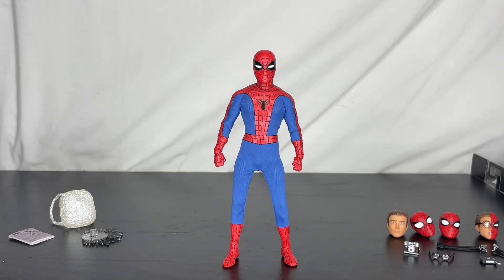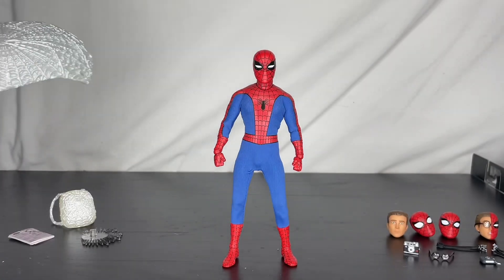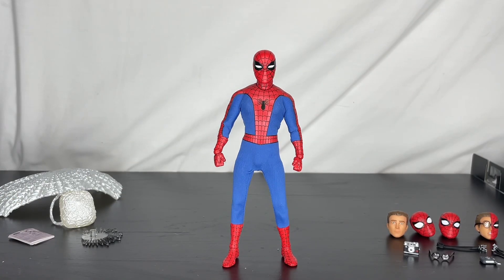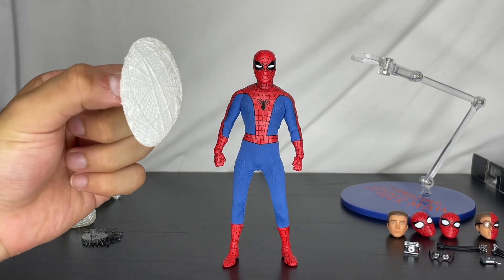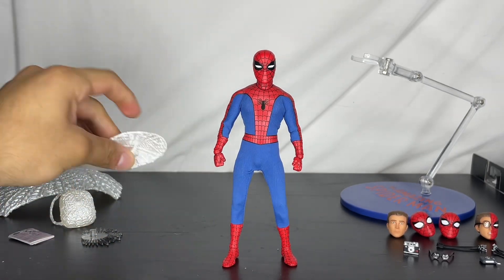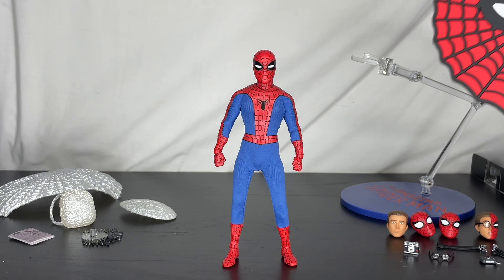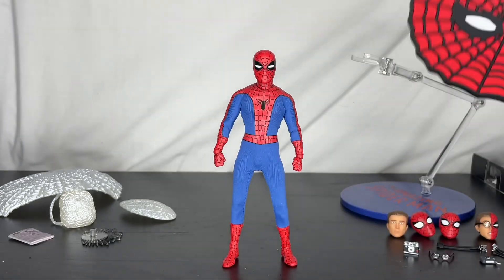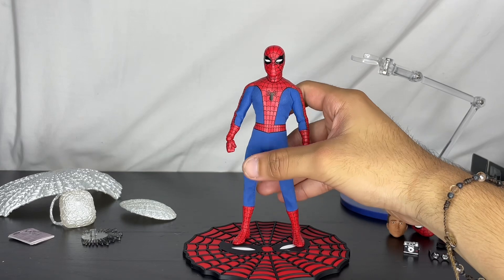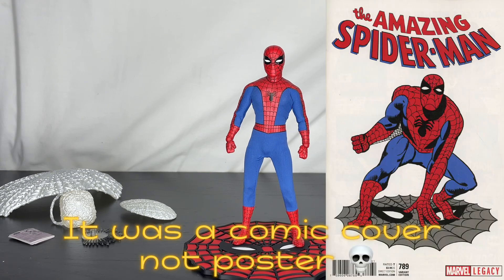He comes with a humongous web shield — just look at those details, it looks crazy. He also comes with a cool spider display piece. I'm not sure exactly what it's called, but it looks really cool. You can simply grab him, put him on top, and it looks great. It gives me a vibe from a Spider-Man poster I saw when I was younger.